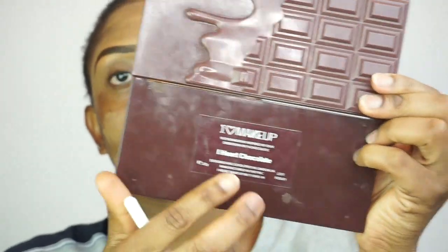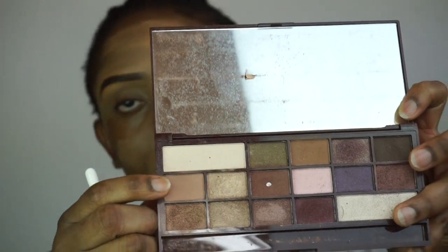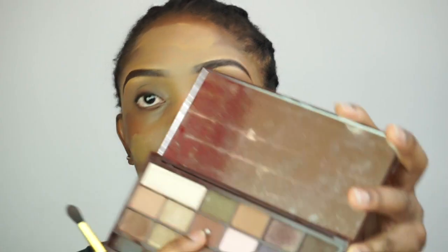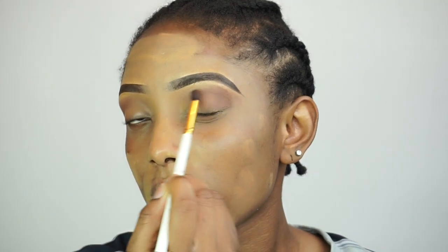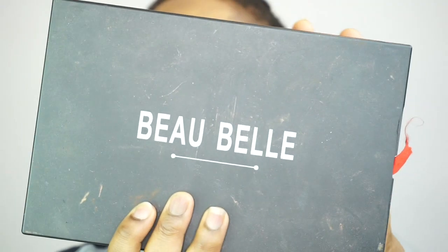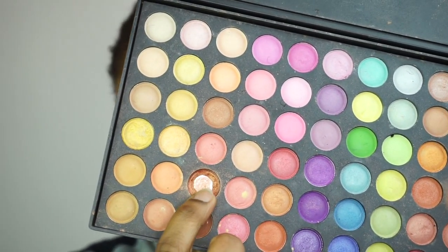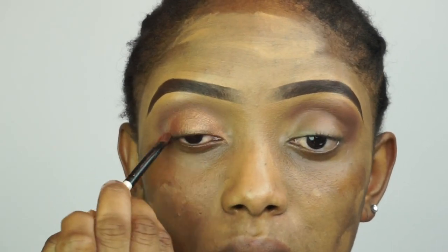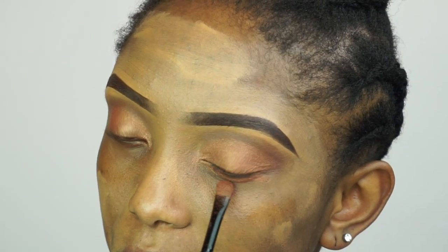So now I'm gonna start with my eye shadow. I'll be going in with the I Heart Chocolate palette — I'm gonna apply it on my crease as my transition color. After that, I'm gonna go in with this brown eyeshadow and apply it in the inner corner of my eyes. Now I'll be going in with this beautiful eyeshadow — I really love this one, you guys can see I've almost finished using it. I'm gonna apply it on my eyelids and under my eyes as well.